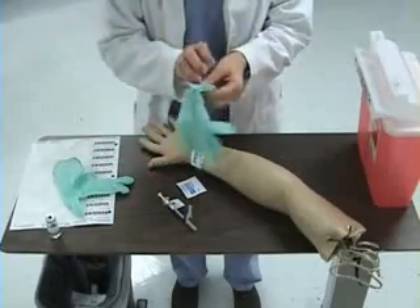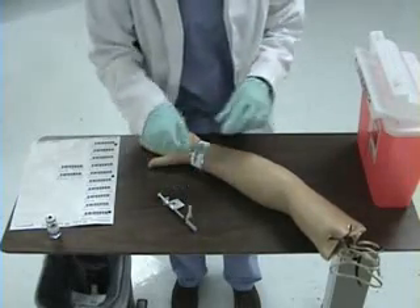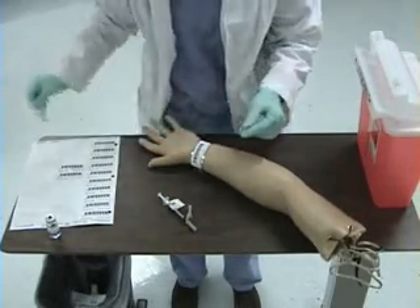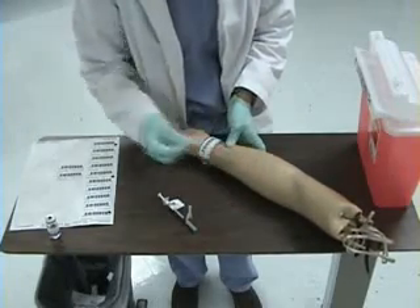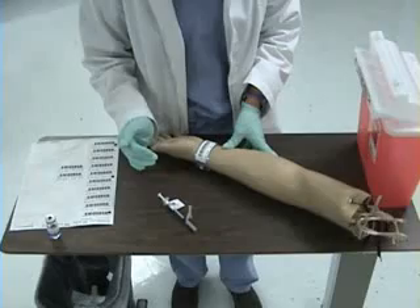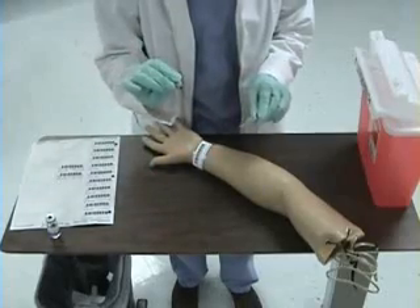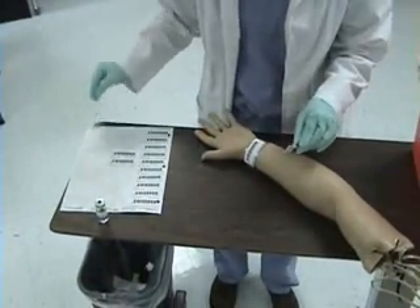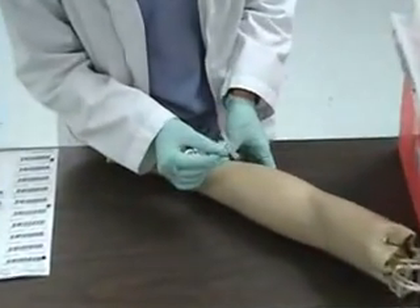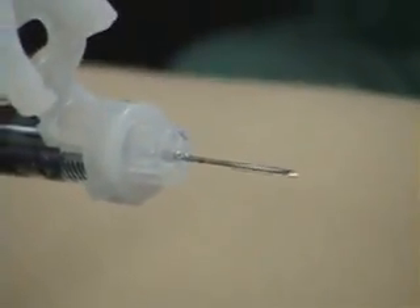At this point, I'm going to put on my gloves for administration. I will cleanse the area with an alcohol prep and allow the area to dry. I will not be fanning or blowing on the area to dry the skin. I am going to uncap my syringe and throw my cap into the garbage.